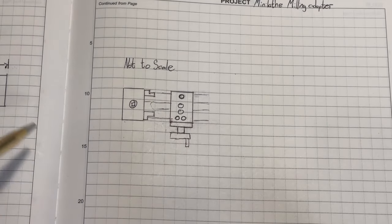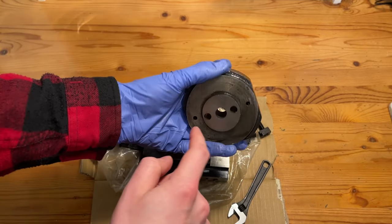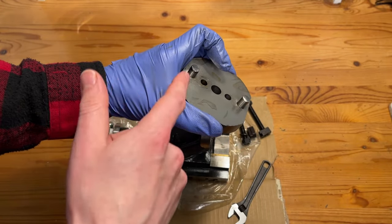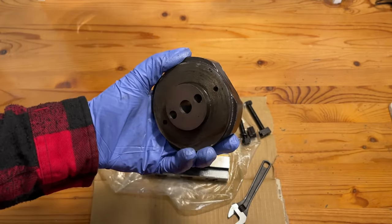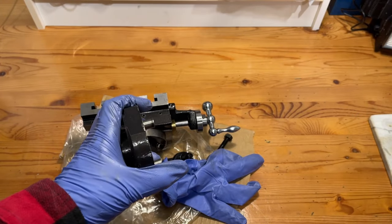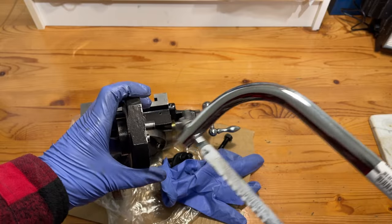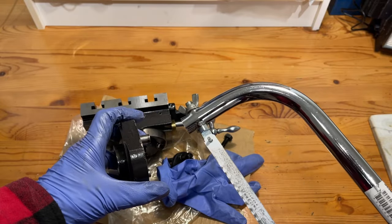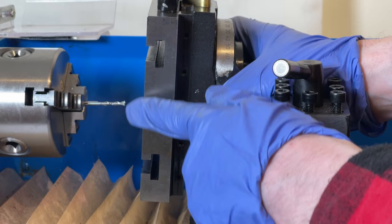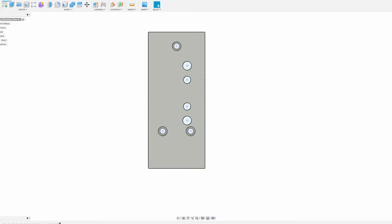I was disassembling the bottom plate to get measurements for the CAD model and there seem to be a couple of access holes for the pins, so I went to see if I could tap those out. That didn't work at all, so we're going with plan B and just taking the hacksaw to cut them down a bit. The reason I wanted to remove the pins is purely that I don't want to make a mounting plate that thick — it causes two problems: steel is expensive and I don't want to waste it, and a plate that thick raises the milling surface up too high in relation to where the chuck holds the milling bit. So shorter is better.